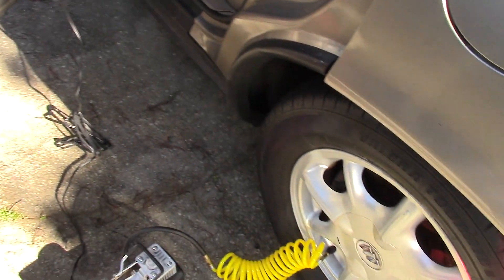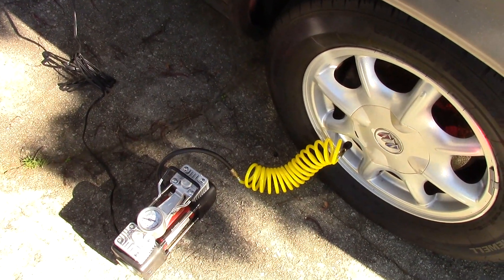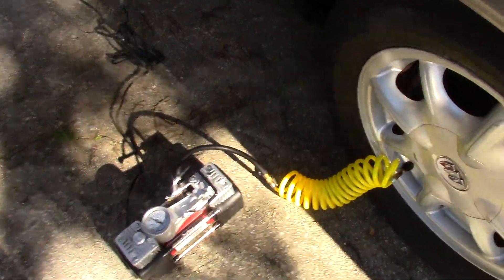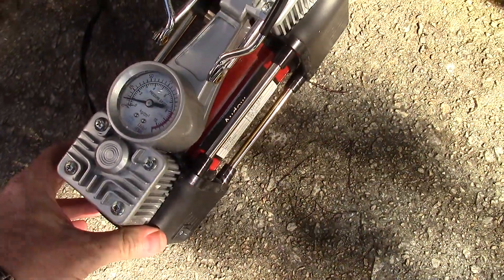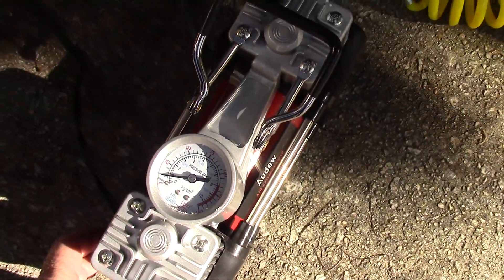It has some nice rubber feet to mount it, and a pretty long cord. I've got it plugged in here to my car, which actually has an outlet. When you look in the description of this video, there will be a link to this compressor along with a discount code — you can get a discount on it on Amazon. Now I'm going to turn it on and inflate it to a little over 30 pounds.